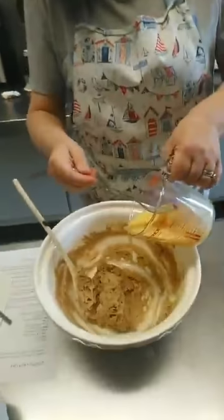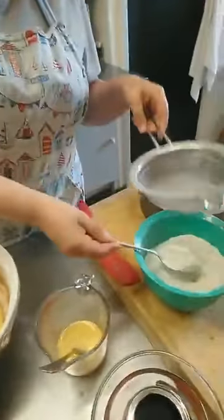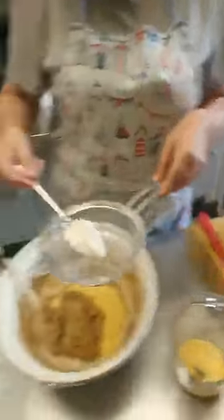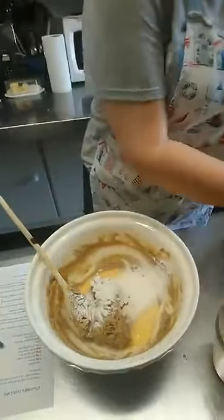A little bit more egg. Does this have to be done in stages? Yes. Why? Just because you want to incorporate it and you're still getting air into your mixture at the moment. That's the science bit of it.